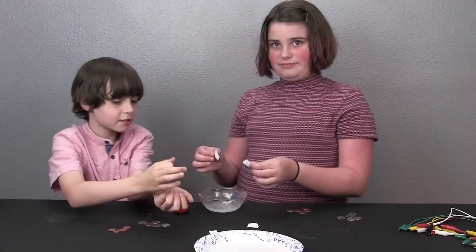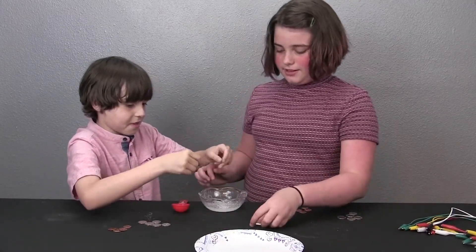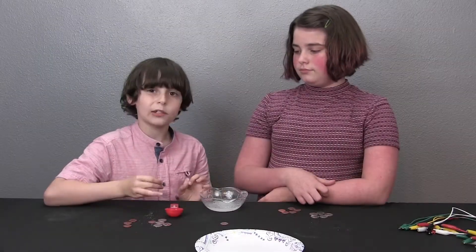Go ahead and pour the towels in there. You want the paper towels not dripping, but you want them wet.